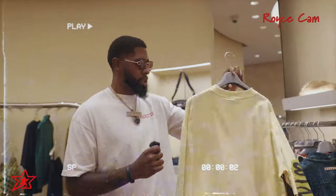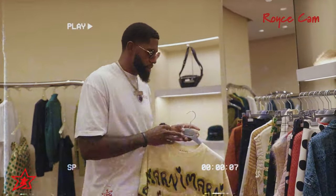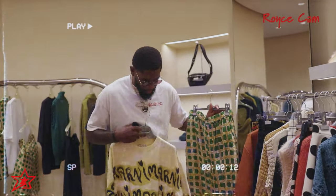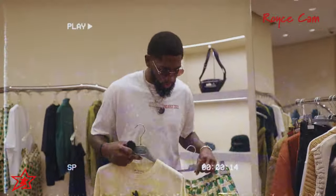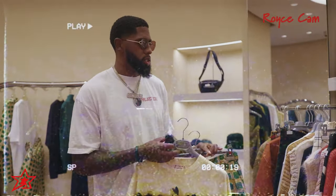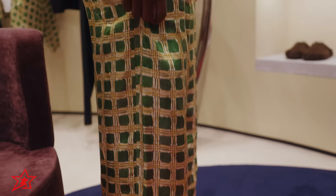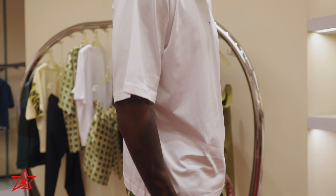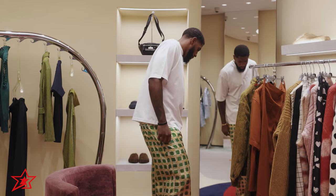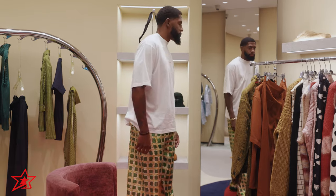We might just go with this t-shirt right here — simple tee, still stylish. The pants might be tough, we'll try a couple options. It also depends on what shoes you wear with it — something like this, chill, breathable, light. I think we're gonna try this, see how it looks, and go from there.